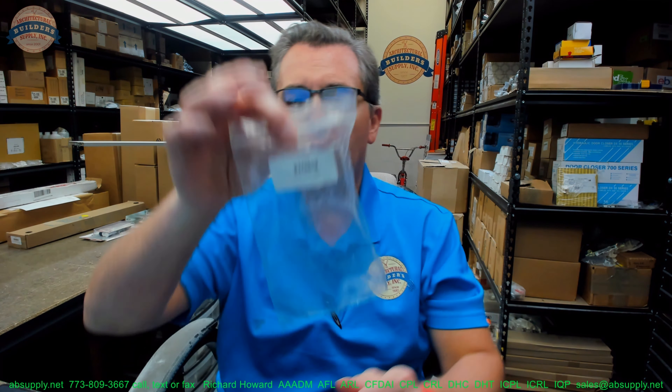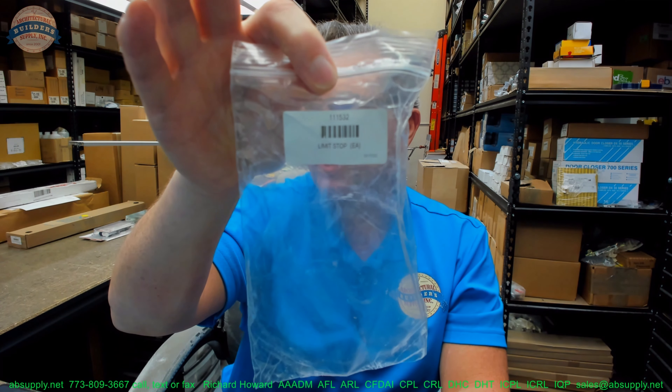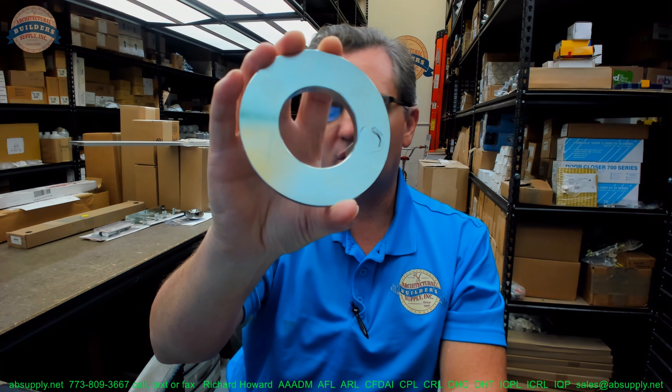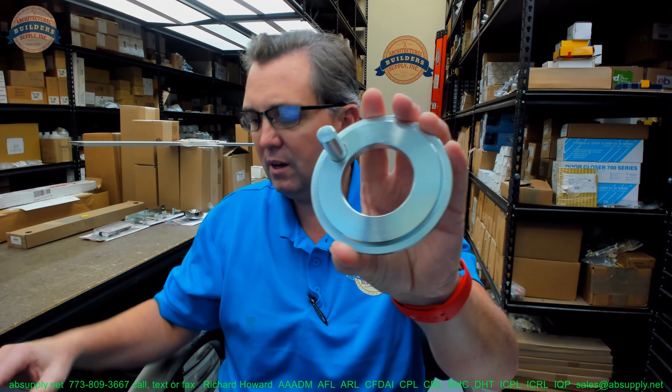Hello, my name is Rich Howard, owner of Architectural Builder Supply. This video is to bring you a closer look at the Gyrotech Nabco 111532 Swing Stop Ring Assembly.